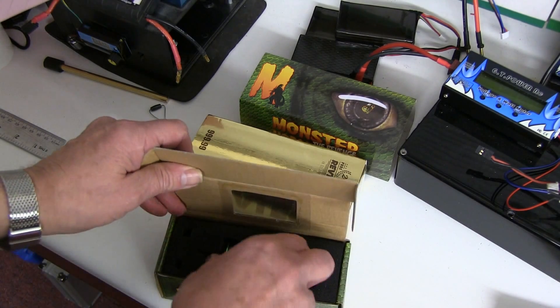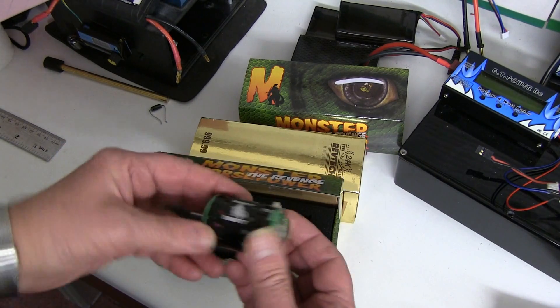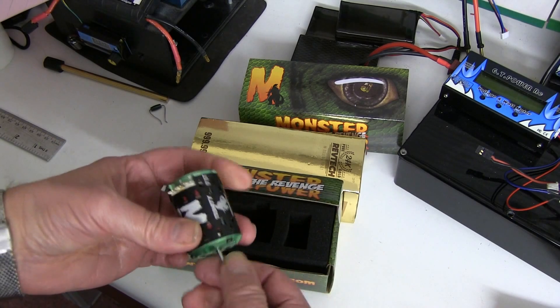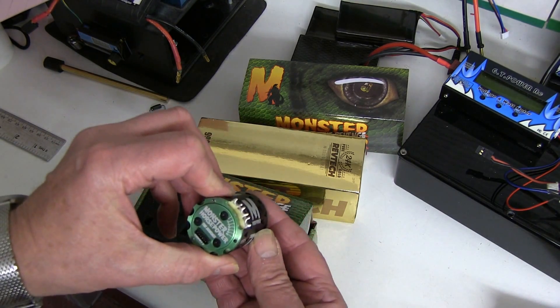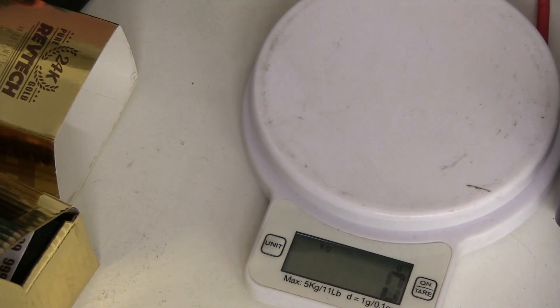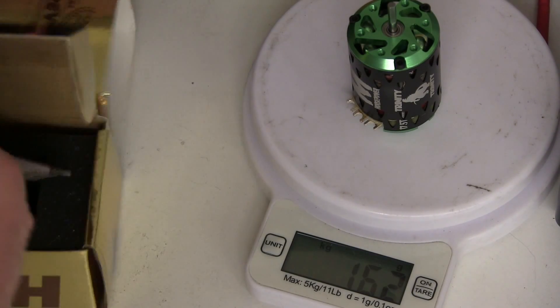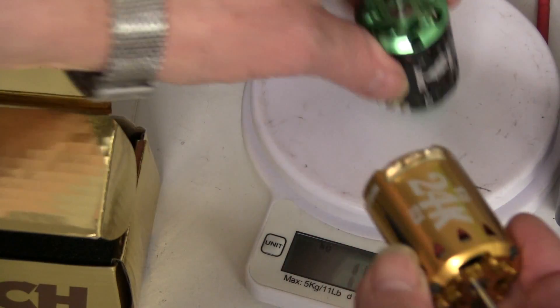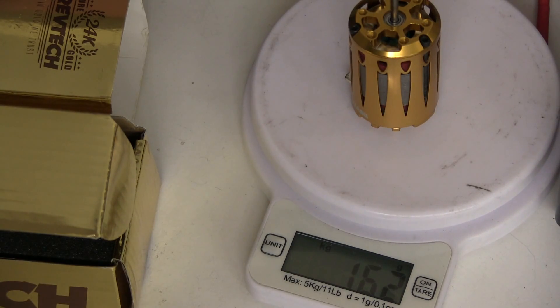You can see it's got a little window now. What I'm going to do is compare it to the gold one and see how the performance stacks up. The weight is 162 grams. Comparing it to the 24K 17.5 - also 162 grams.